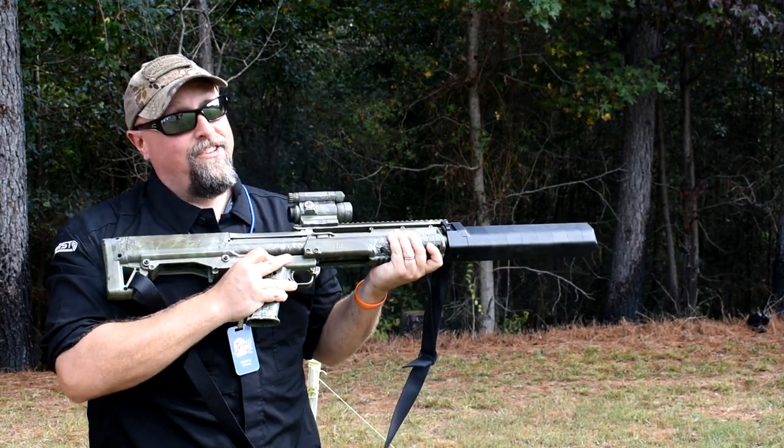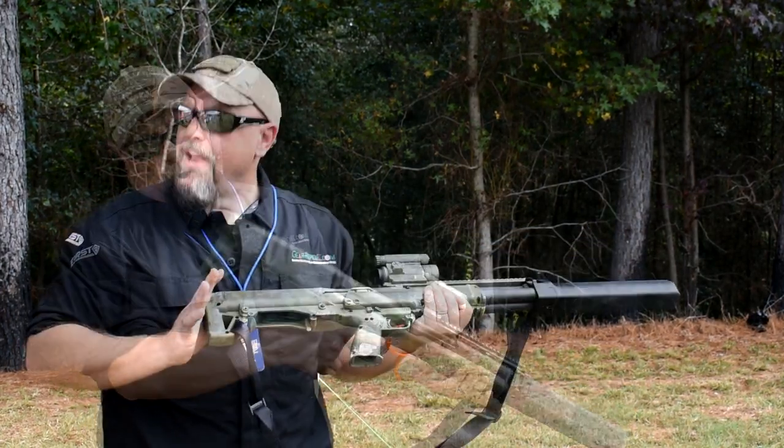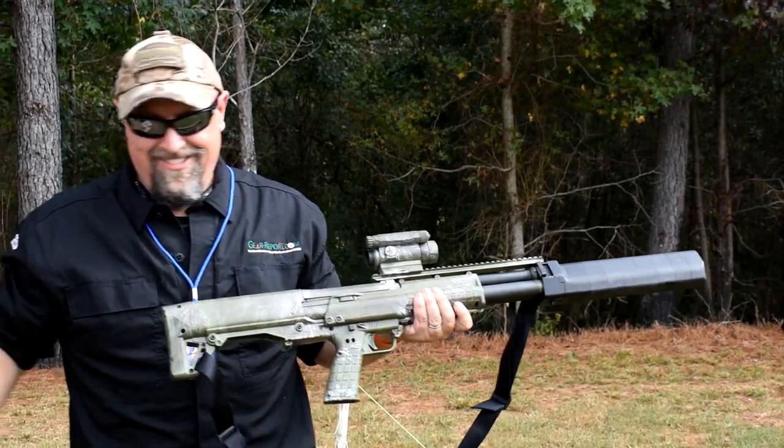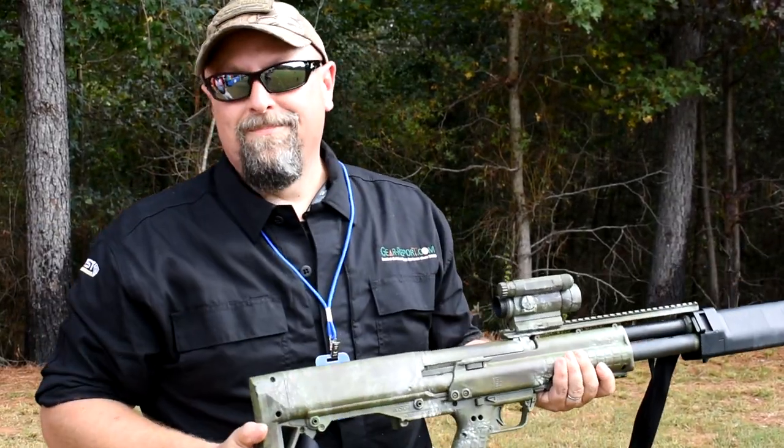Very nice. That's nice. And he's right — it is very low recoil. Very nice. Appreciate that. No problem. Thank you, thanks for coming. Have a good day. Until next time, have a good one.